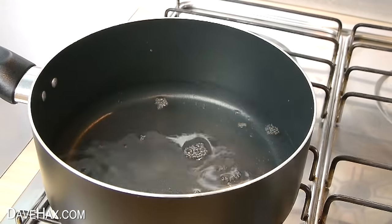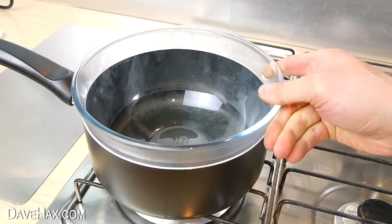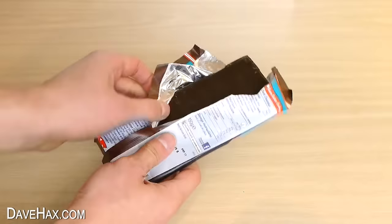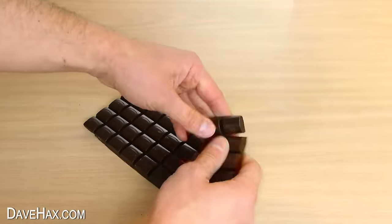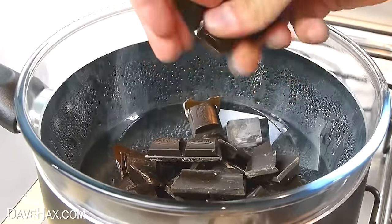Next we need to melt some chocolate, so I heated some water up in a pan and placed in a bowl as a bain-marie. I'm using a good quality dark cooking chocolate for this, which I unwrapped, snapped it all into pieces, then placed it into the bowl. As it's melting, make sure you stir it regularly.